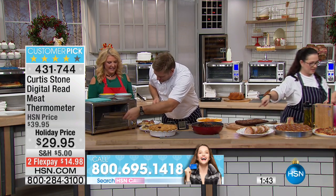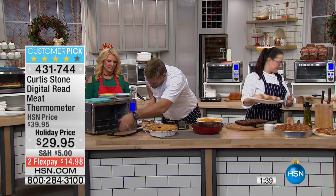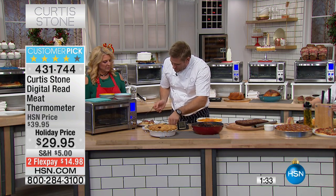So what you do — this is the thermometer. Now, if you wanted just to check the temperature of the oven, you could do that as well. You just drop that in, close it in the oven. It's not going to burn, it's not going to melt. A lot of people would think that.